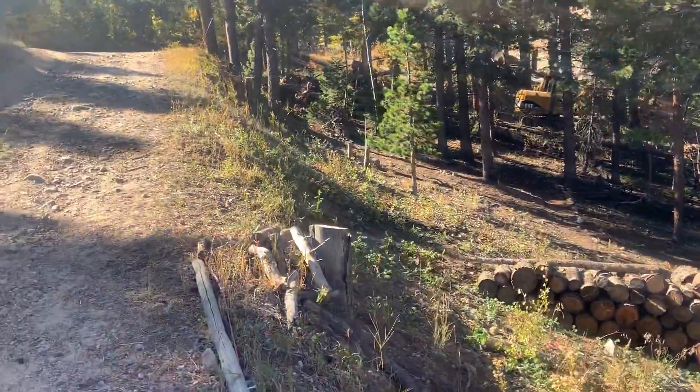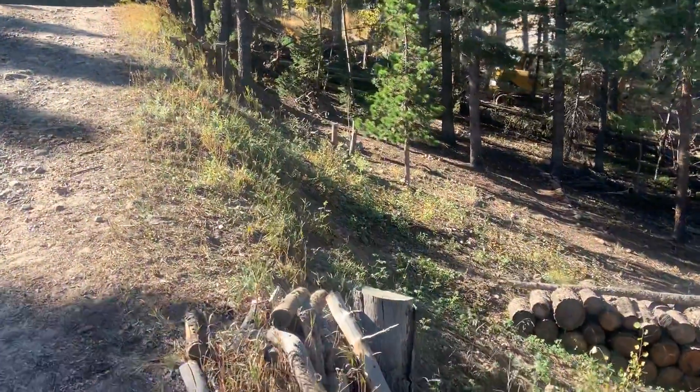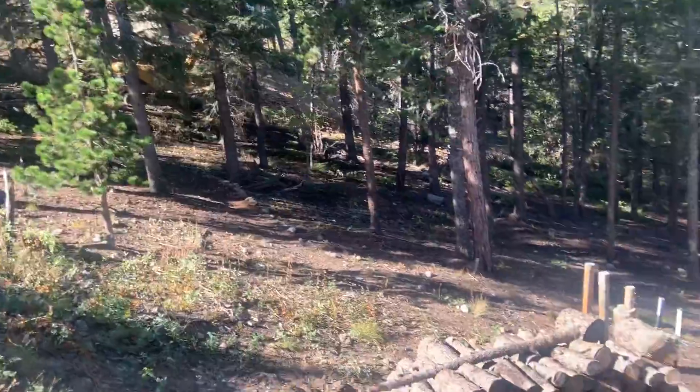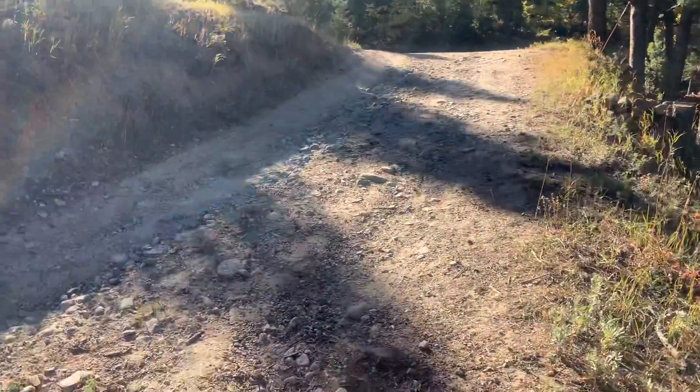There's an excavator over there so they're already doing some improvements — it looks like they're doing a leach field. I don't know where the property line is, but this driveway is going to continue to be a problem.